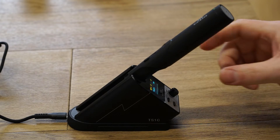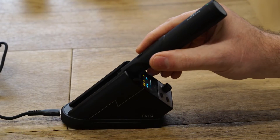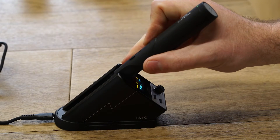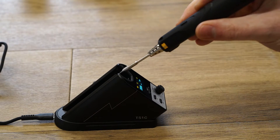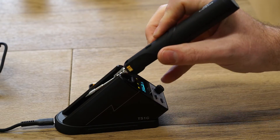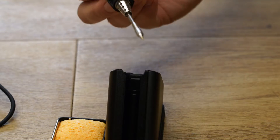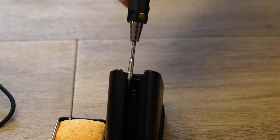I noticed early on that the station really holds on to the iron, and I believe this is necessary to ensure a good connection to the charging contacts. I developed a method of using my middle finger to push off the station when removing the iron, which means I can still remove it with one hand.